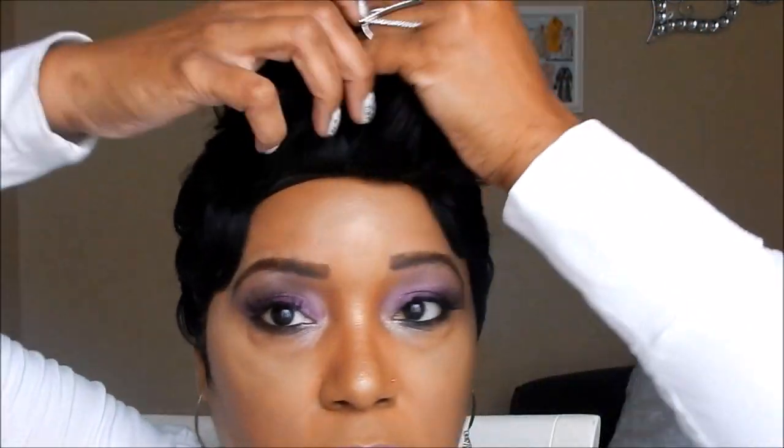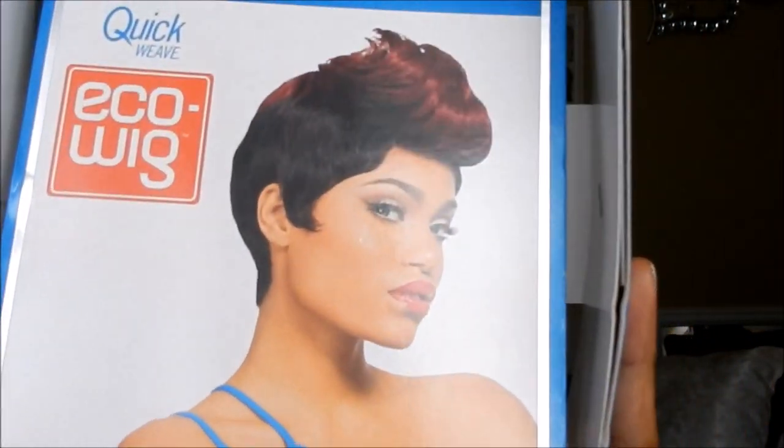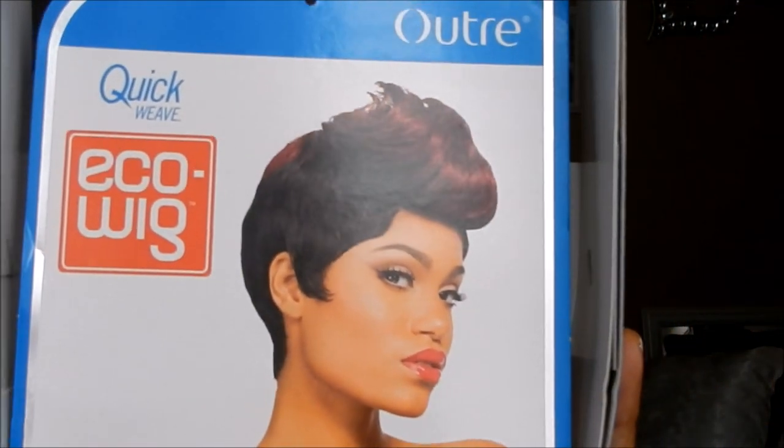Altra knows how to make their wigs — they do really, really good wigs, you guys. This wig came in lots of colors. The color on the front of the little card, that's a nice color. I got the 1B because I wanted to try it out first before I purchased any other color, but they come in so many colors.